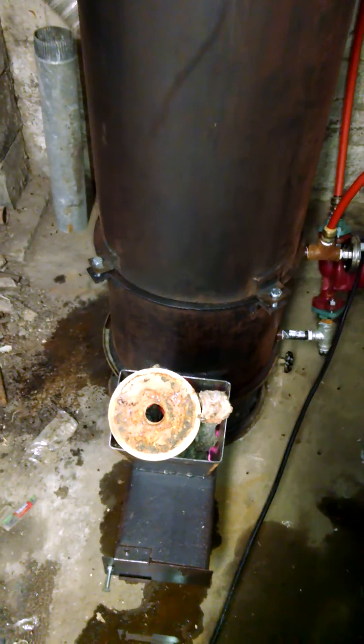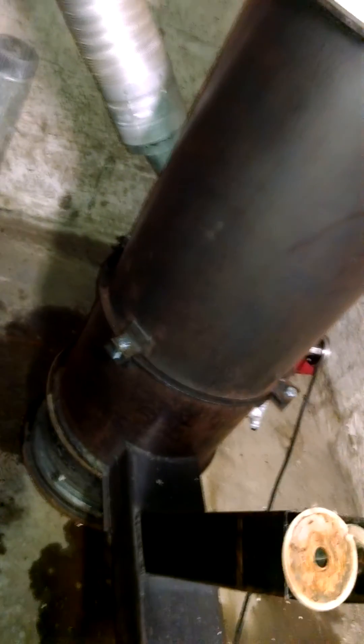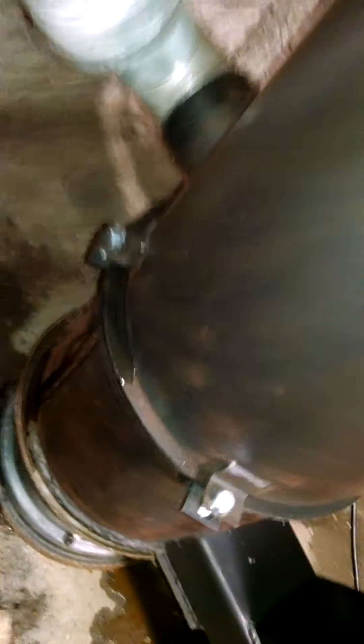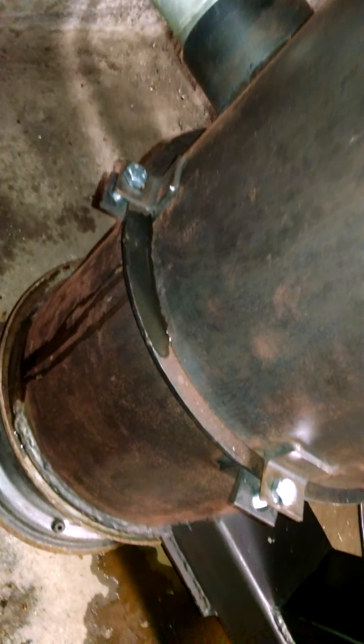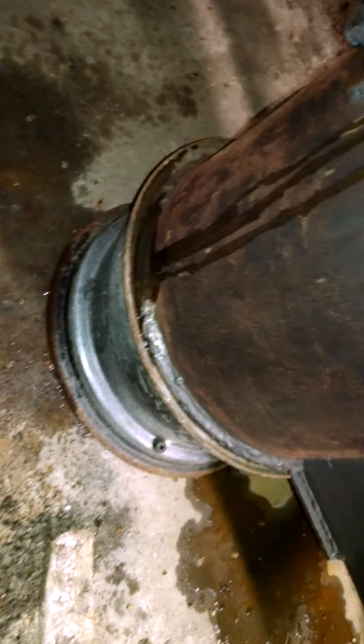Here's the rocket stove — it's running. We've got a leak somewhere in the top. We're going to have to get Rudy to weld it up around inside at the chimney somewhere. Water is puddling up right here and running down the side.